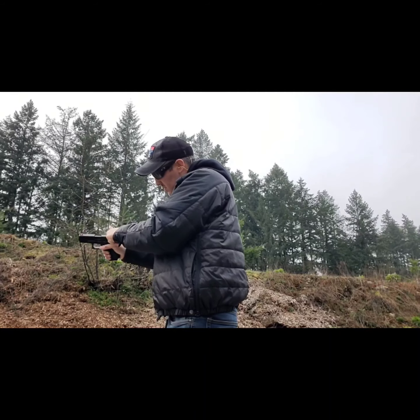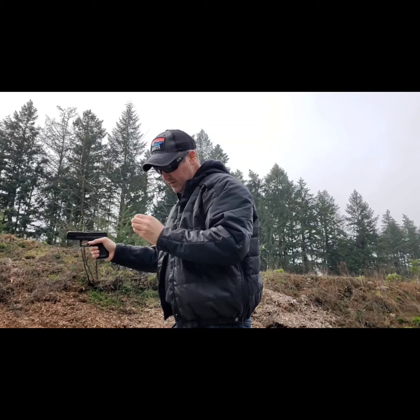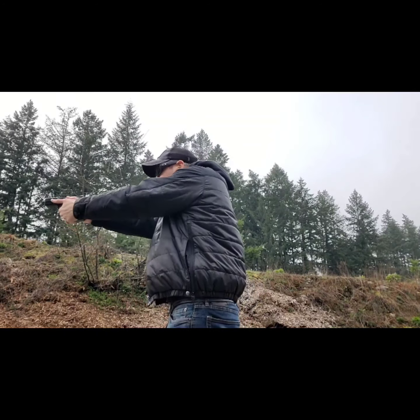Light strike — but it's a good strike. Nothing wrong with the gun for that one. 22 being what it is, you can't blame the gun for a light strike.